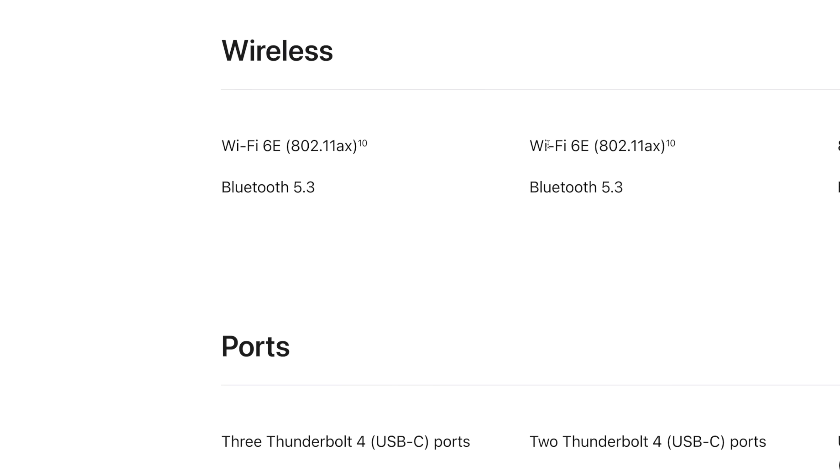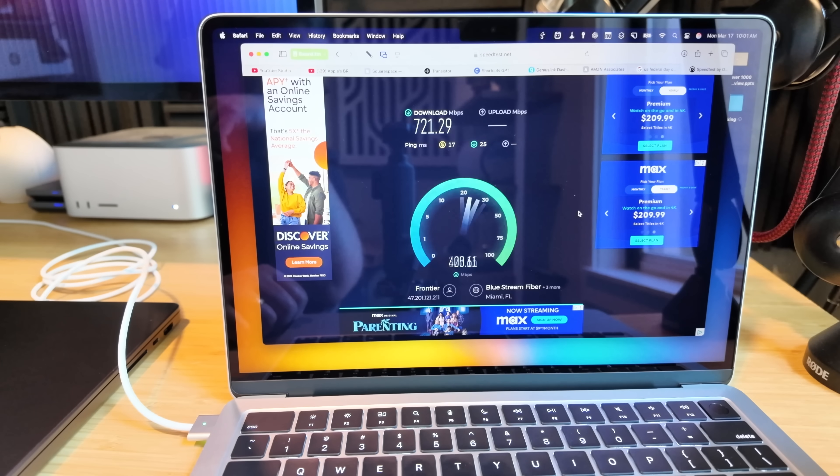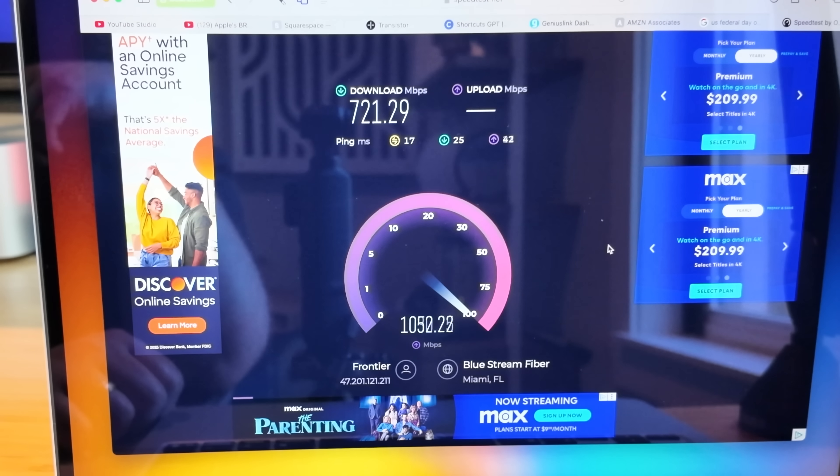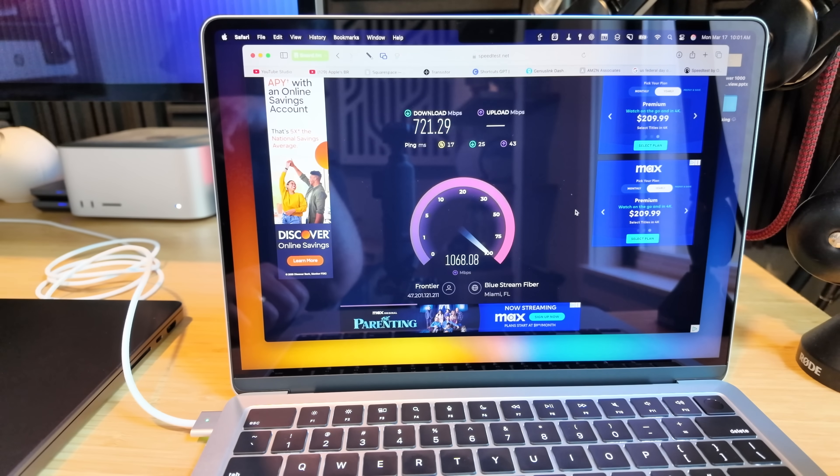One little disappointment: the M4 MacBook Air doesn't have Wi-Fi 7 — they kept it at Wi-Fi 6E. I was still able to get 700 megabits down and over a gig upload on my Wi-Fi, so it's not a huge deal, but for a brand new M4 MacBook Air in 2025, Wi-Fi 7 would have been nice.